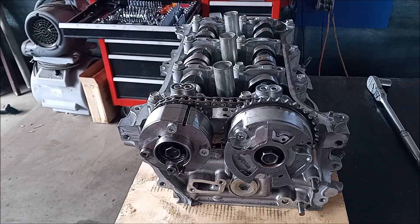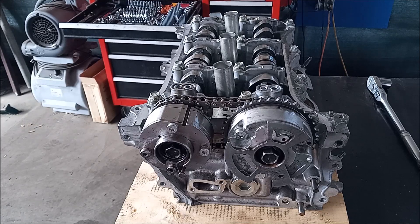Hello again. Once more we're looking at a head from a 2G RFE engine. This is the head for bank one, which is the right hand bank as you face from the rear of the engine, and it's also the bank that is toward the rear of the car.